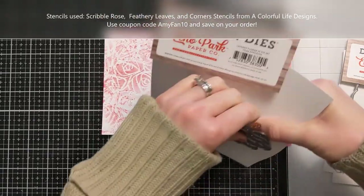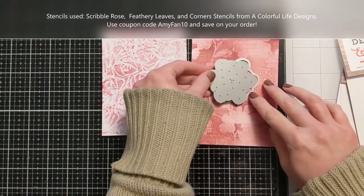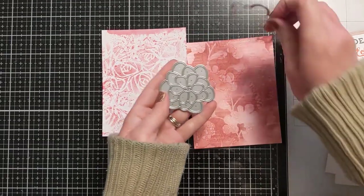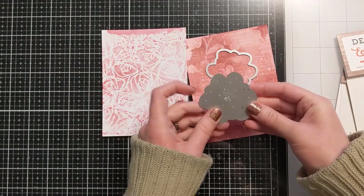I use the Scribble Rose and the Feathery Leaves from A Colorful Life Designs. And if you can see the texture on the darker one, that is actually another stencil called Corners, also from A Colorful Life Designs, and I was able to put some subtle dry embossing texture on that panel.